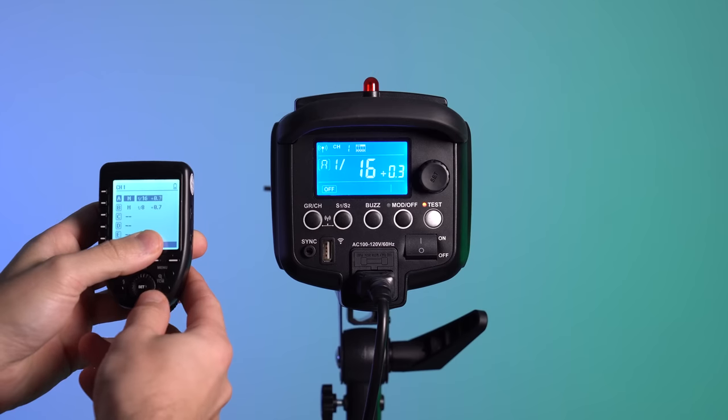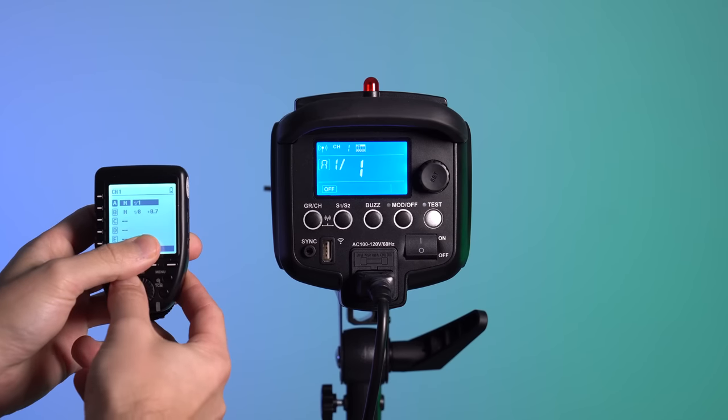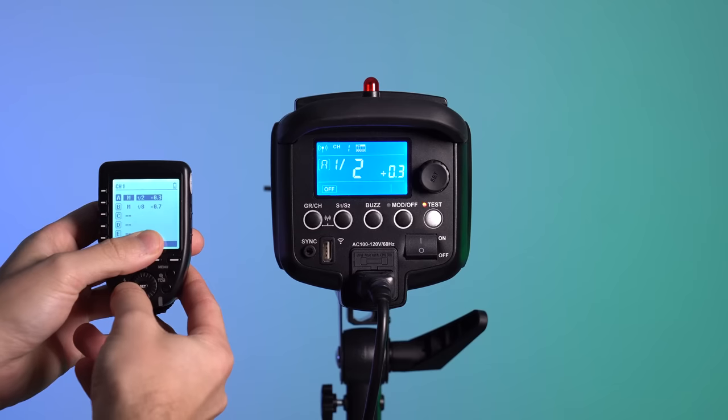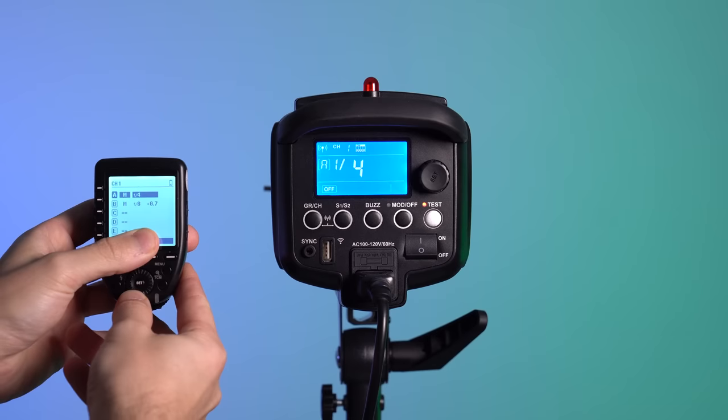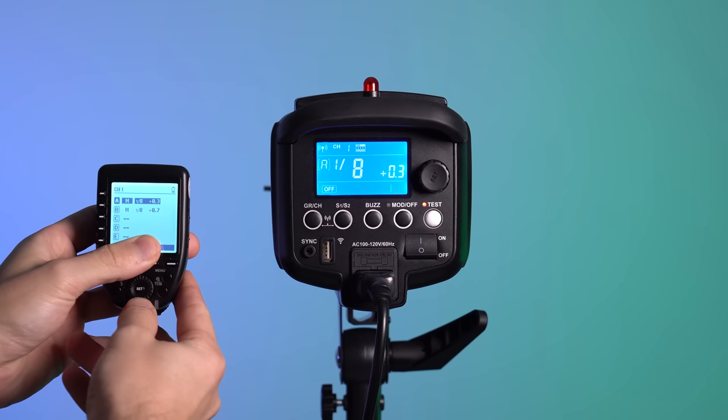First let's go over how all of these lights are the same. There are five series: the QT2, the QS2, the SK2, the DP2, and the GS or Gemini 2. The '2' in all of these means they're compatible with the X-Series and can be controlled by the X-T32, the X-Pro trigger, or the X-1 trigger, or the equivalent rebrands from Adorama.